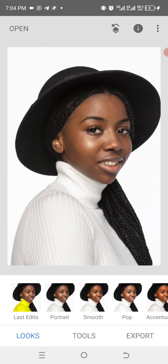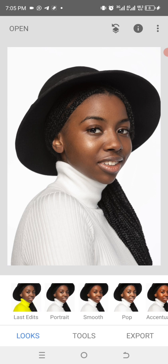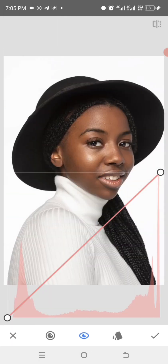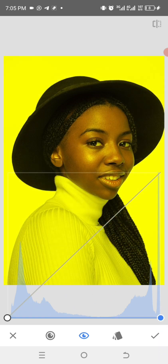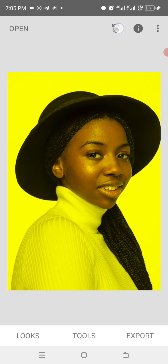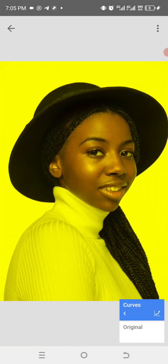After importing the image, tap on Tools and choose Curves. You will see the edges. Click on the channel and select the color of your choice, then drag the edges down. Click the checkmark. At the top you will see Erase — click on it. You will see the edits. Now click on Curves, tap the arrow on the left, and tap on the middle.